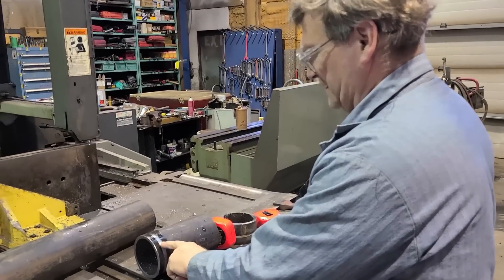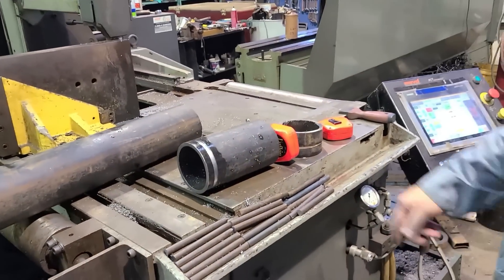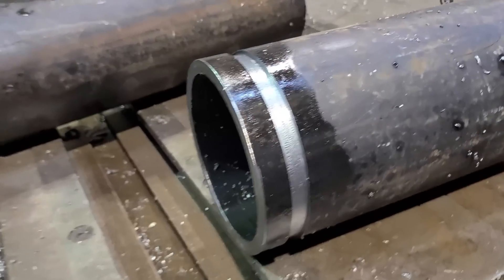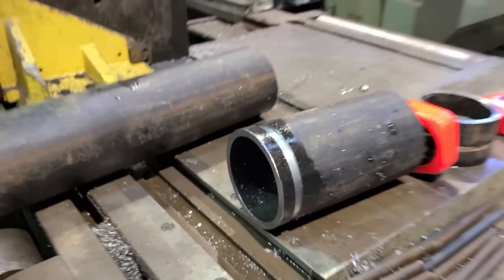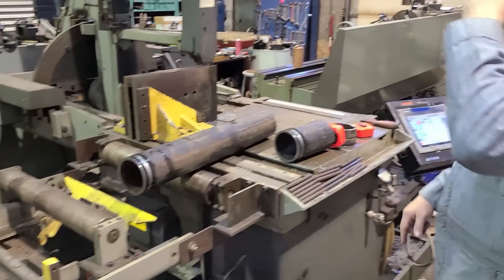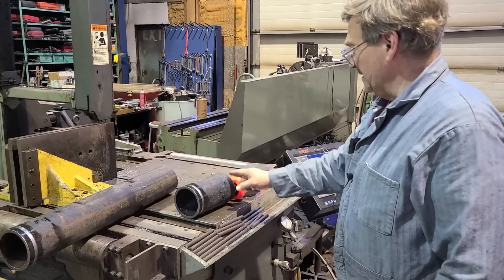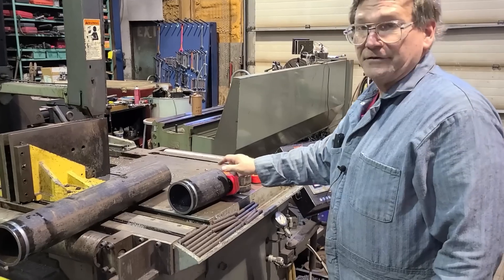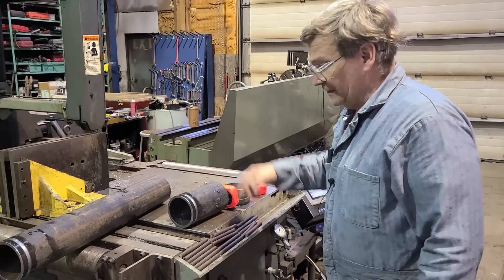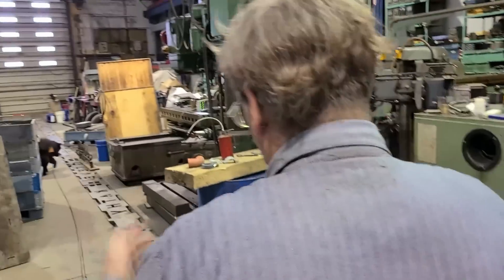We just cut a Victaulic groove — Victaulic is the brand that originally started those. You can see there's another groove there. We're doing six of these for a customer who's doing some piping changes and doesn't know what length they need yet, so they're going to have us bevel the other end and use those for weld-ons.